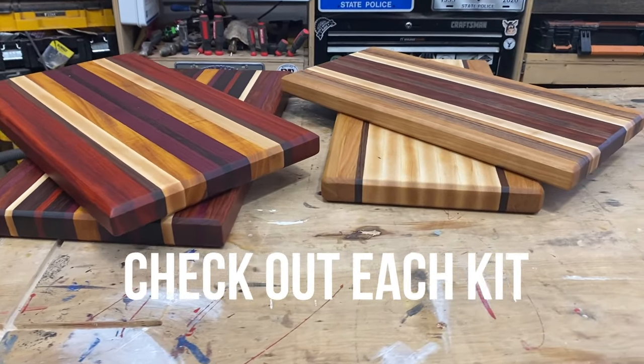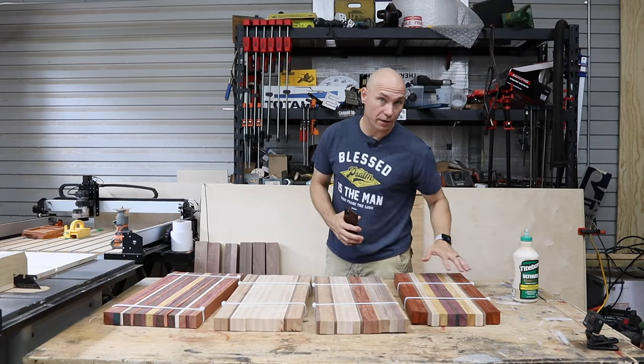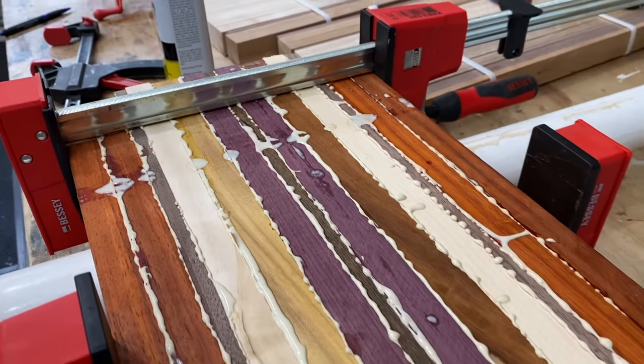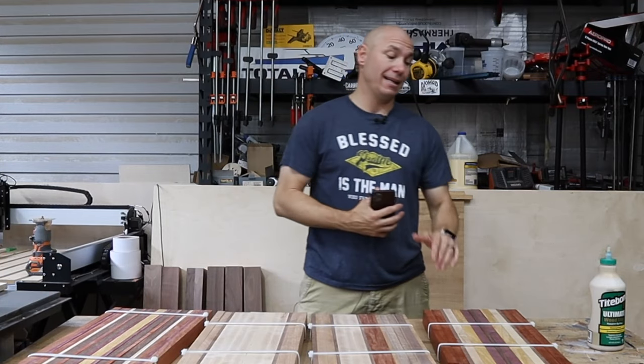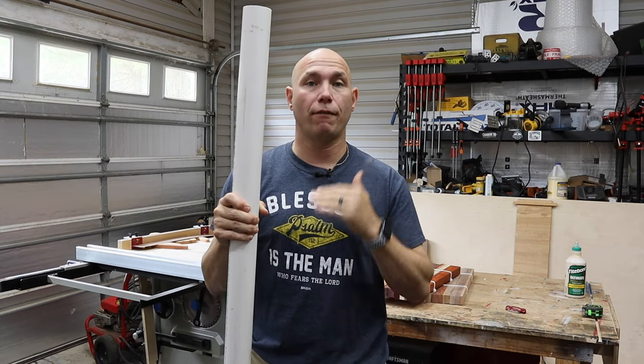Working the Grain has four kits available at the time of this filming for you to choose from. These kits come in a variety of species of hardwoods, depending on what color combination you want and how you want the look to come out at the end. We're going to make a very simple clamping jig to ensure that your cutting boards come out flat.